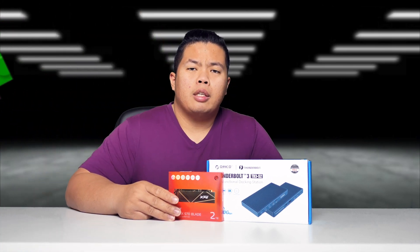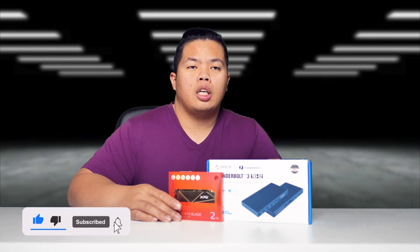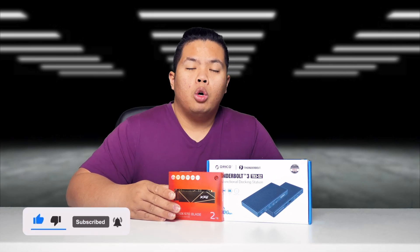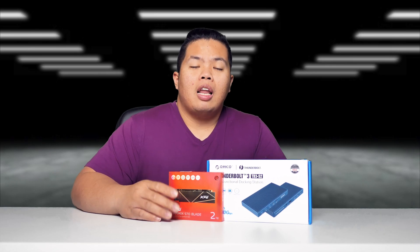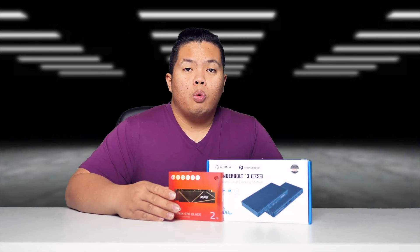First things first, make sure to hit that subscribe button below. Hit that notification bell so you can be notified of next videos covering tech tips and tricks and unboxings just like this one. Check out my merch below at 1130.8. Hit that like button as well so you can beat that YouTube algorithm. Without further ado, let's go ahead and show you what this thing can do.